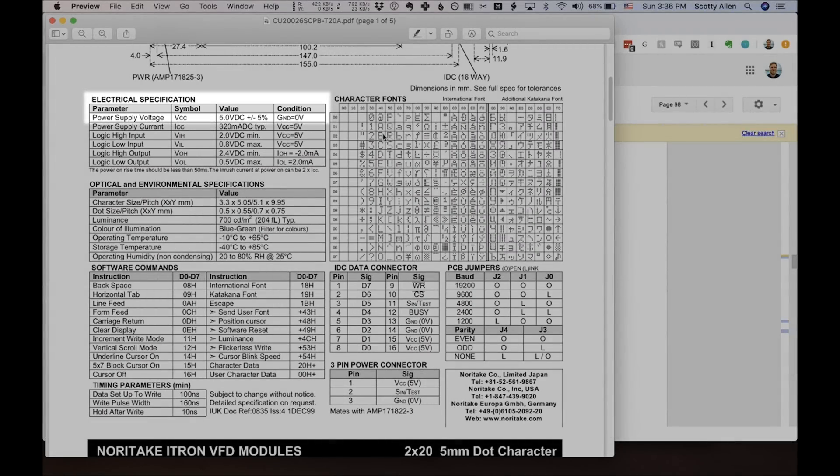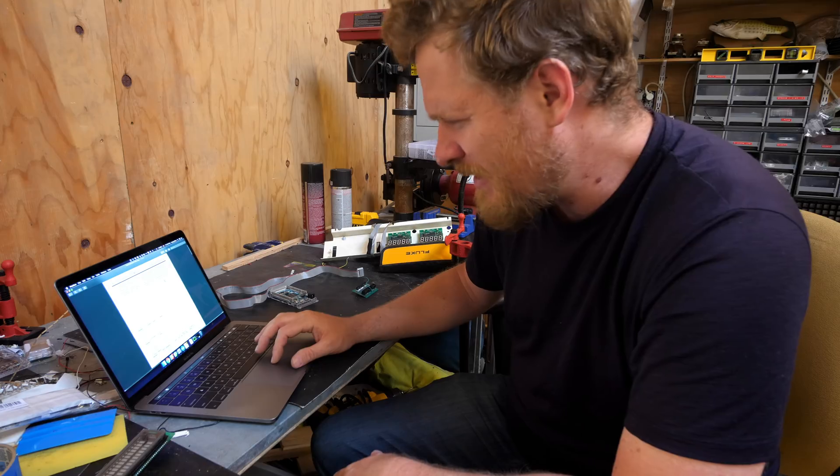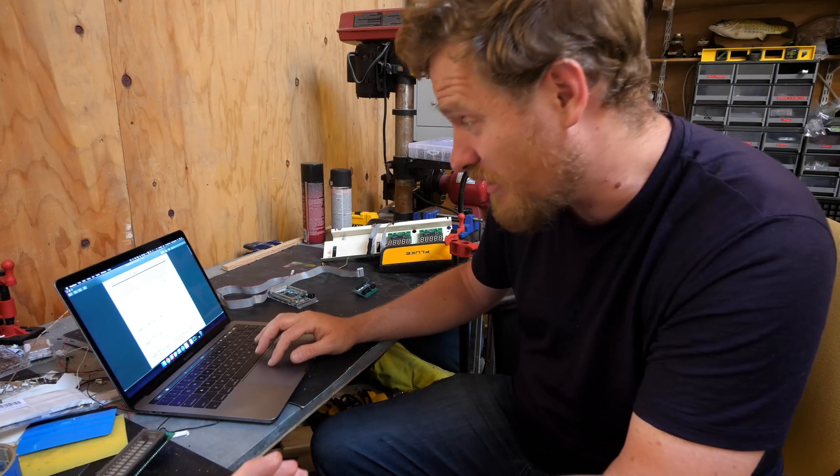I really don't want to drop this or break it electrically, but let's try and get it up and running. I really want to be able to put my own characters on here. The first step is to find a datasheet and I did some Googling and was able to find one, but it's just a single page. So let's look at this together. It's got a 5-volt supply, it says it displays ASCII, Katakana, and extended character fonts, two lines by 20 characters. It says it can do either high-speed parallel or serial.